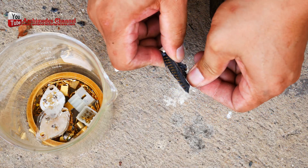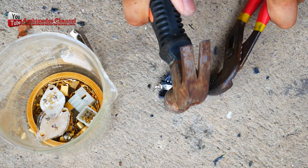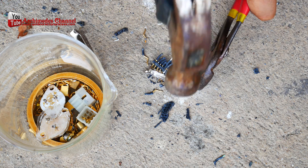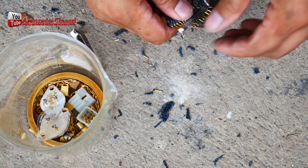If you have a large quantity of gold plated connectors, it is recommended that you sell them to a professional gold recovery company, who can extract the gold in a safe and environmentally responsible manner.